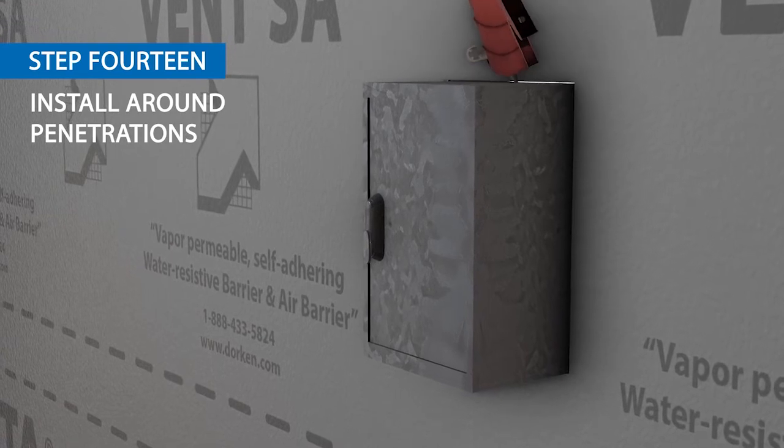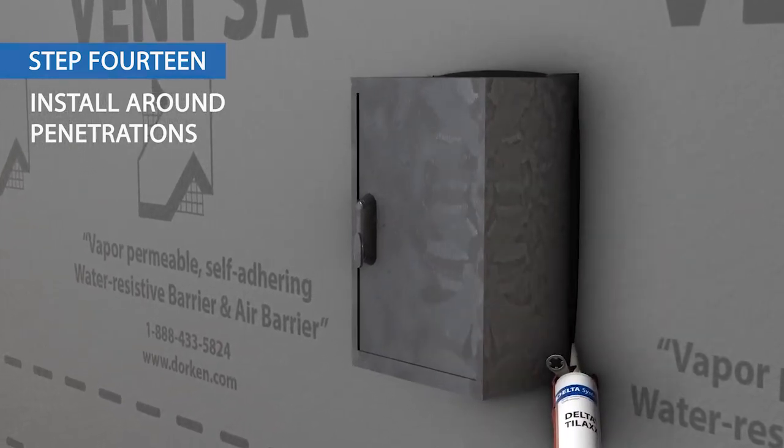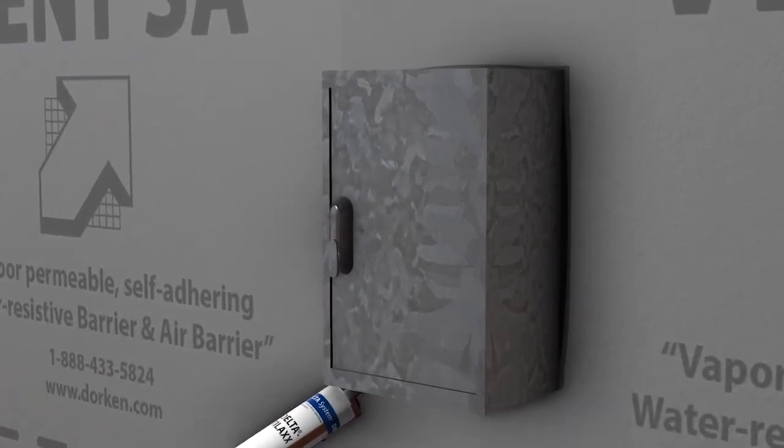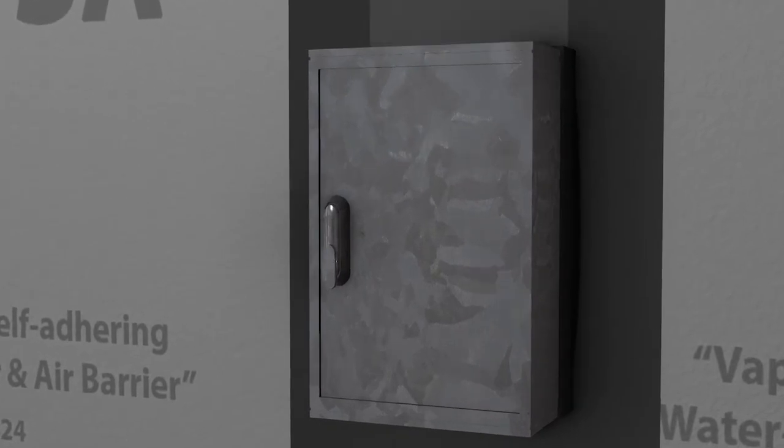Delta Vent SA should be cut around penetrations as tightly as possible. Seal gaps between penetrations and substrate with Delta Than or Delta Tilak sealant. Install Delta Flex Band around the penetration.